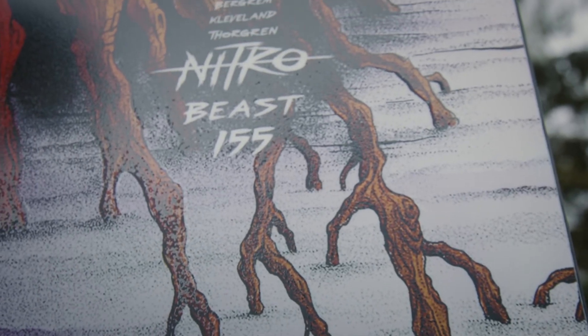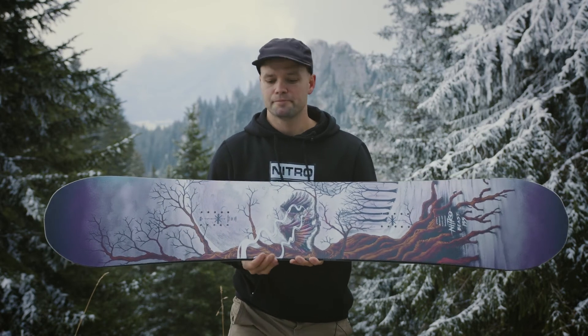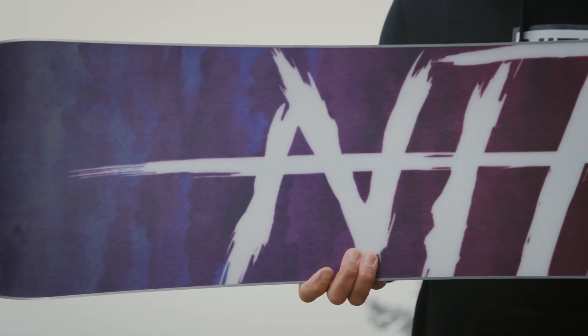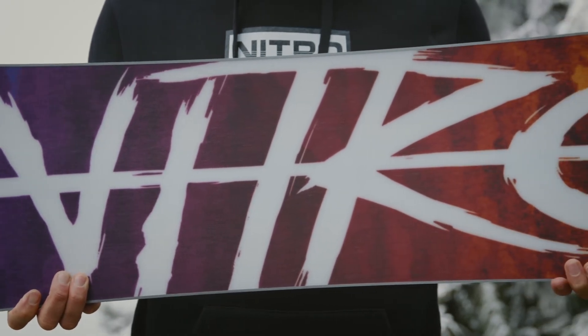It has our Diamond Band, which is carbon fiber sheets going all the way down the middle, making it more snappy and lively. And it also comes with our Sintered Speed Formula 2 base, which is the fastest sintered base that we make. Sintered bases are amazing because they hold wax really well and they're going to keep you hauling all year long.